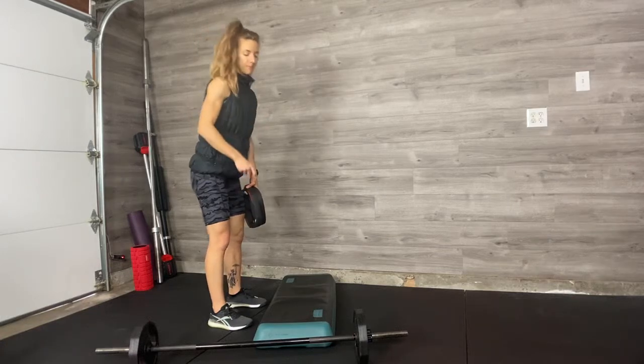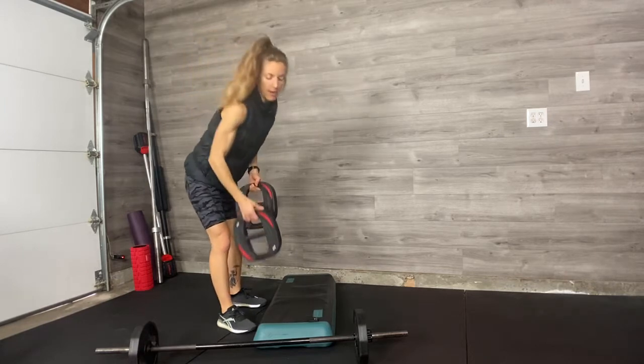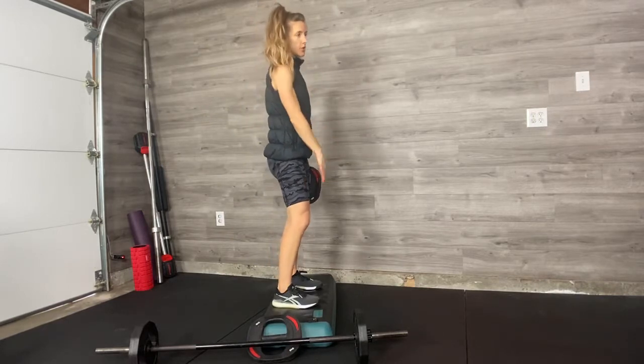Back step lunge, the deficit. There are tons of options for you when you do this exercise. I may have programmed you to hold one plate. You're going to take a step. No risers on your bench — just the top.